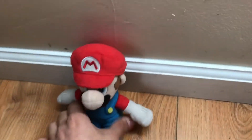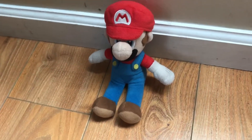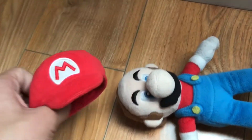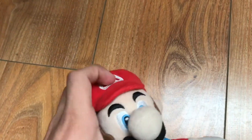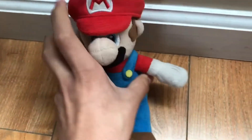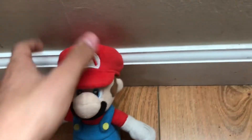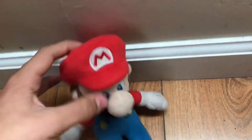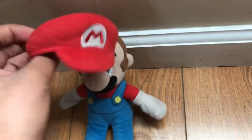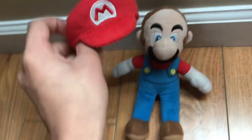First we got Mario. I got this plush on Amazon and his hat was sewed on to his head, and I took it off so he can just have his hat off anytime. This was before my first video with Mario in it — he had his hat sewed on, but in the second one I took it off.